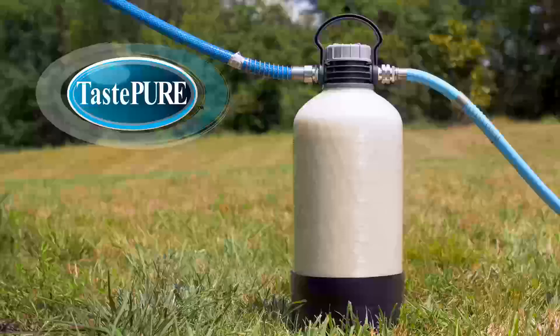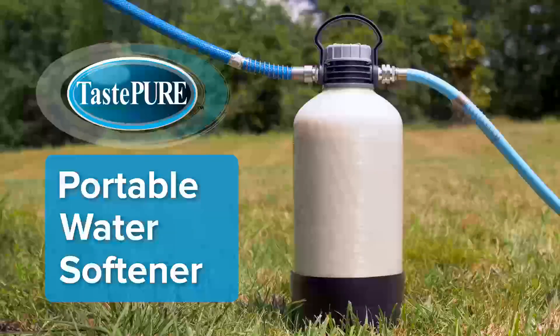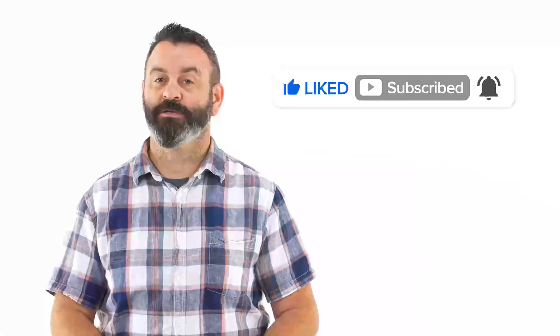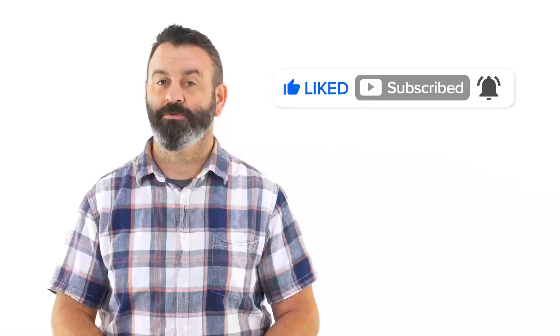Hey everybody, Scott here from CAMCO. Today I'm going to talk to you about the TASTEPURE Portable Water Softener. Be sure to click like and subscribe and ring the notification bell so you never miss out on another new CAMCO video.